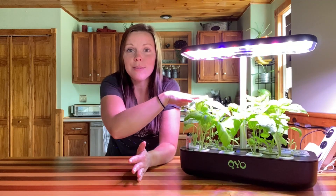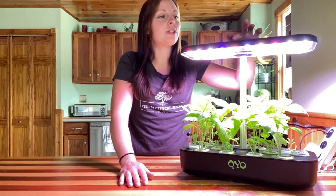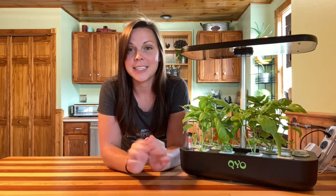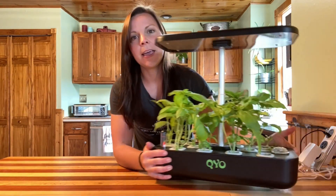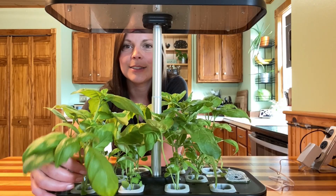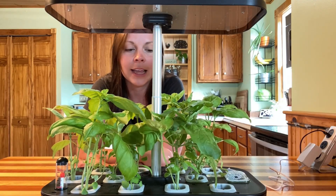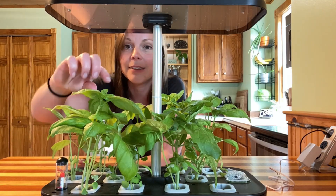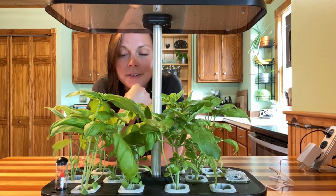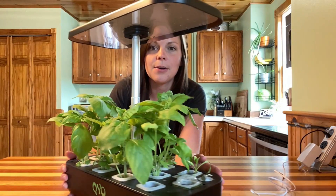As you can see, this is basil right here and the basil is doing awesome, which I'm super psyched about. I'm going to turn the system off so you guys can see a little bit better detail. So now with the system off, you can see the basil is doing amazing. I have harvested off of this quite a few times, so it would be much bigger if I let it go, but I've just been coming in and pinching the top off — it tastes wonderful and delicious.